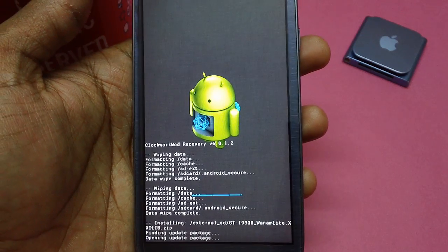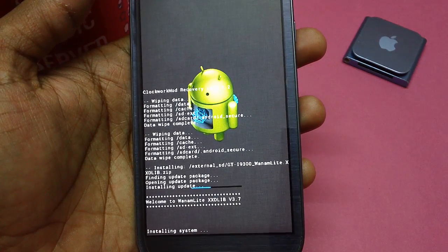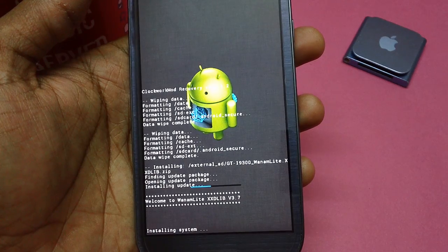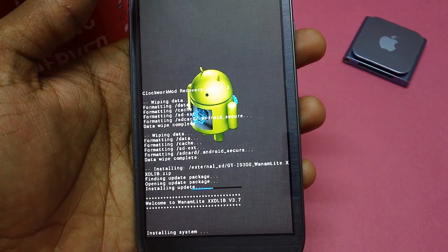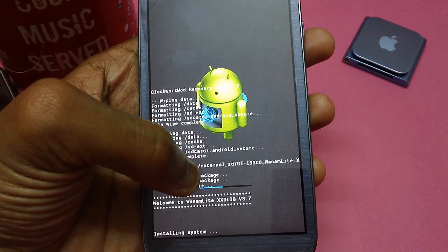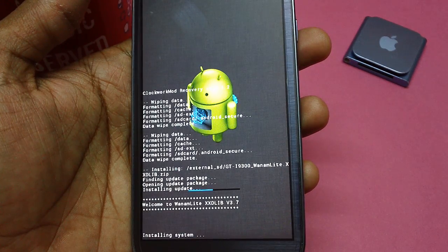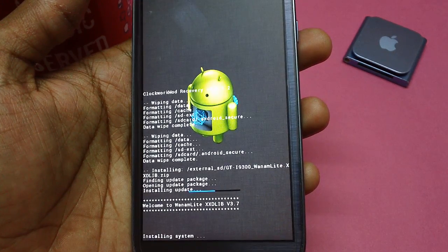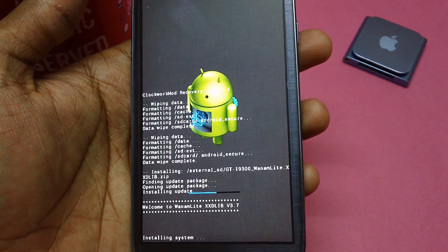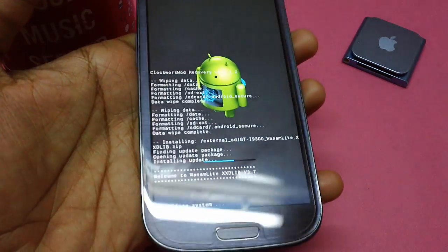Once you have selected the zip package, you can see it says 'Finding Update Package' and then 'Opening Package.' You will also get a progress bar which will indicate that the firmware is being updated and to what extent. You have to be patient at this point and ensure that you are not pressing any other buttons like the power button or menu button.